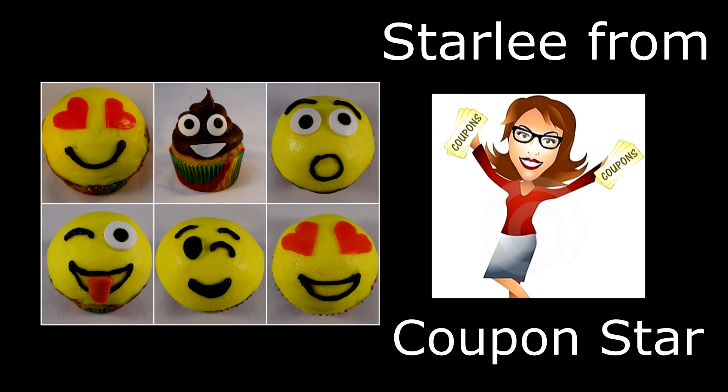Hello everyone, we're making emoji cupcakes in this video. This is a collaboration along with my friend Starley from CouponStar YouTube channel. She is going to provide some money saving tips on how to buy some of these ingredients that you need to make these cupcakes. Be sure to check out her part of the collaboration by clicking on the video link in the description box below.